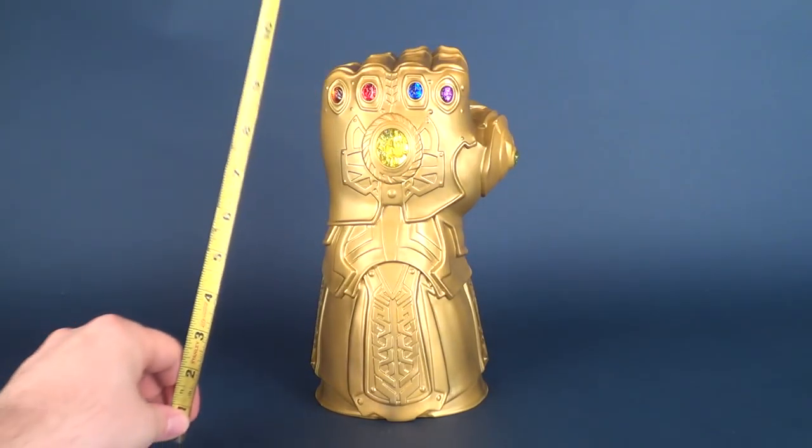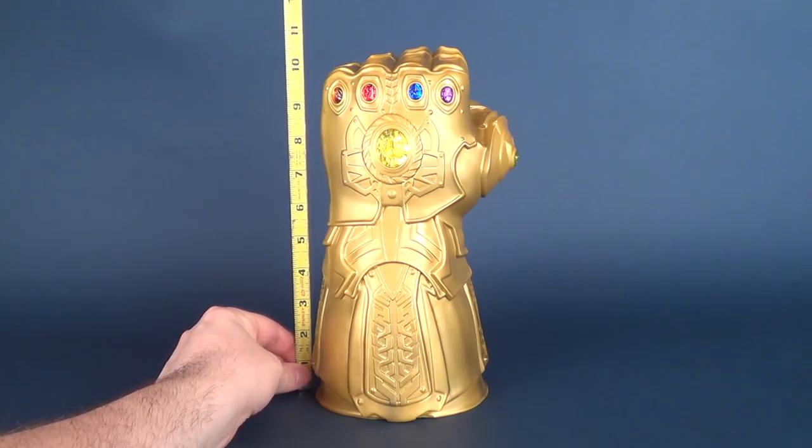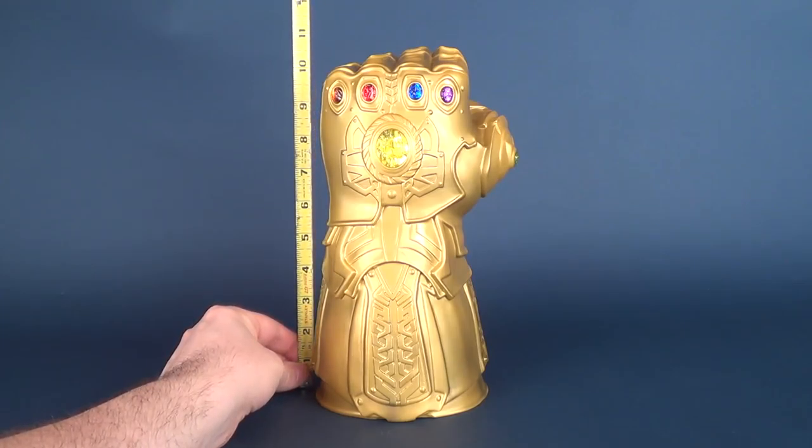Let's figure out how big this bank stands. I'm going to use the pointer finger of the gauntlet to measure — that's probably the tallest point of the bank. This bank is a very impressive 11 inches in height.